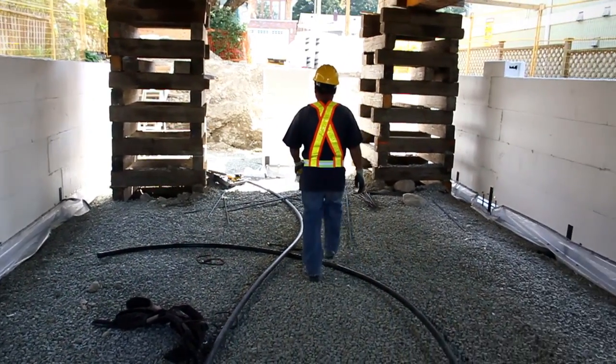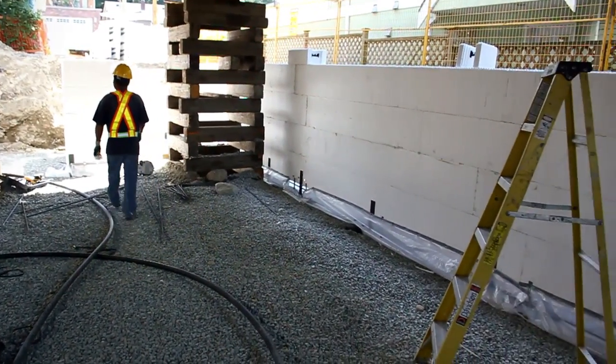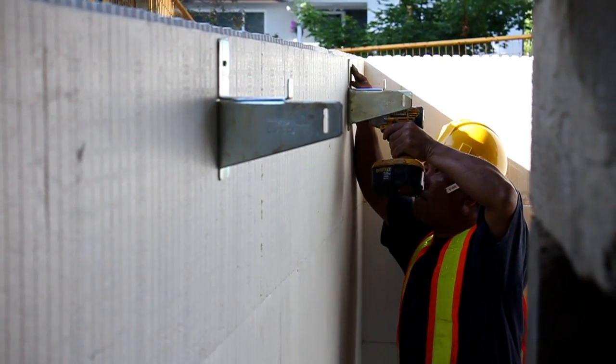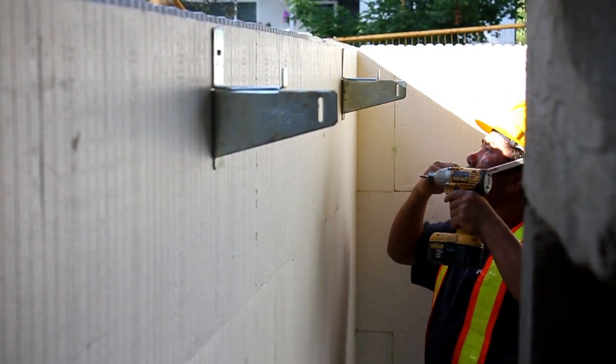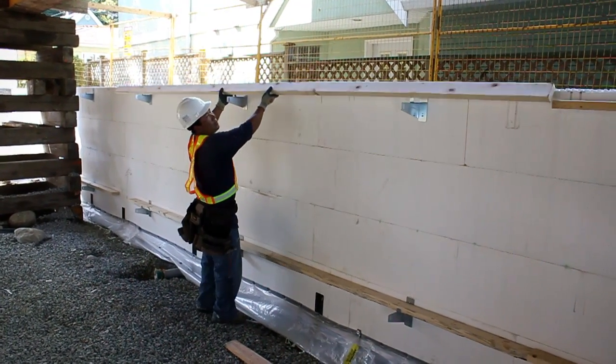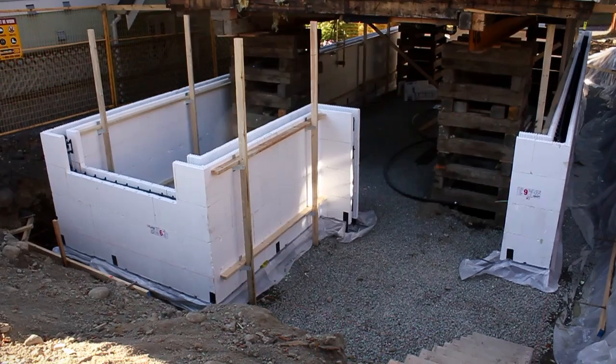The second layer of components was installed and reinforcing steel was placed. Then zont brackets were attached six feet on center to the ICF wall, and 2x4 whalers and strong backs were used to flatten and plumb the foundation.